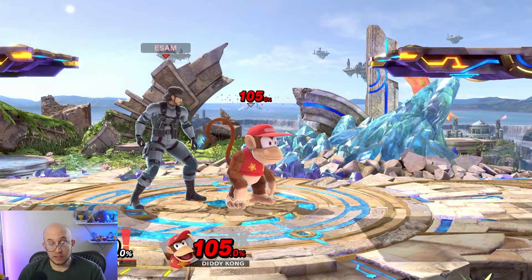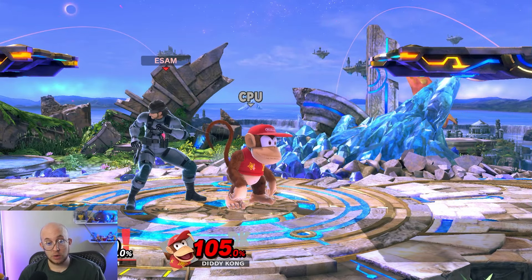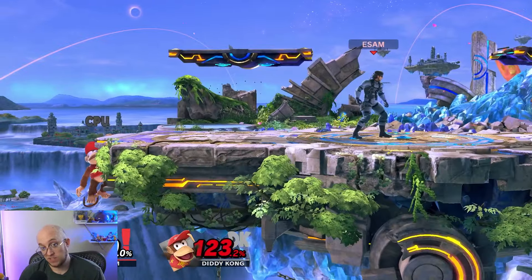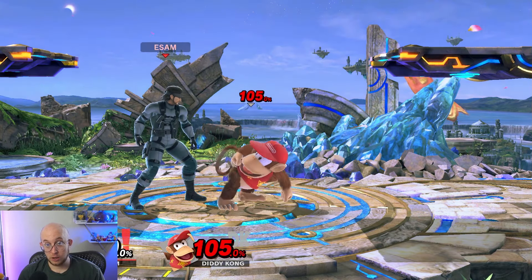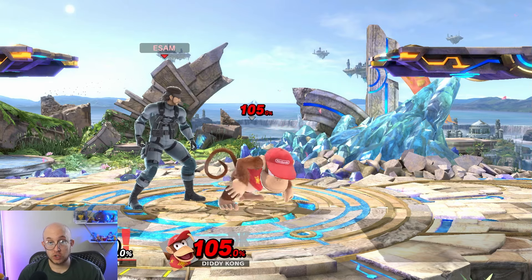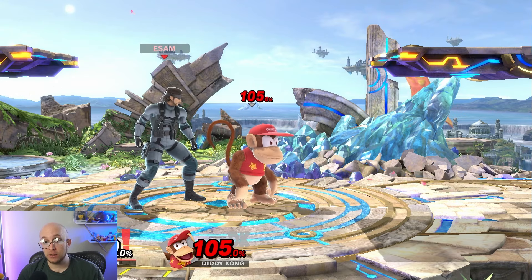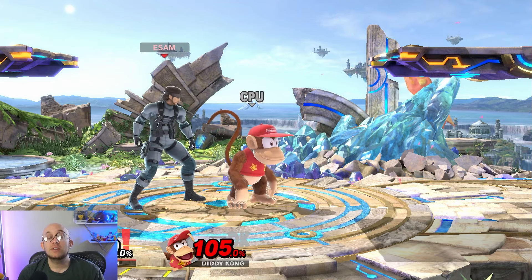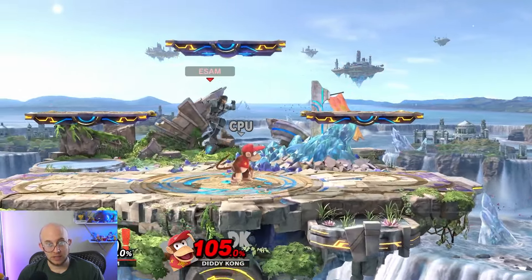DI, or directional influence, is the ability to influence the direction in which you are sent by holding a direction when hit. For example, by holding in, I'm able to make Snake's up tilt send me less far because I can change the trajectory. With no DI, that up tilt kills Diddy Kong at about 105%; however, with correct DI — in this case holding behind Snake — the up tilt no longer kills at 105% because the angle is just different and it doesn't send as far. As a general rule for survival DI: hold perpendicular to vertical moves — so left or right for moves that hit you up — but for moves that send you left or right, just hold in toward your opponent.